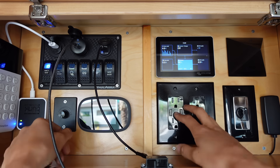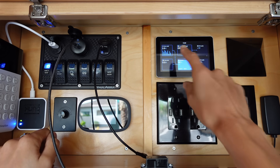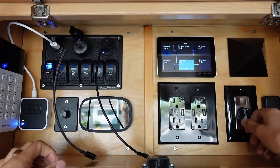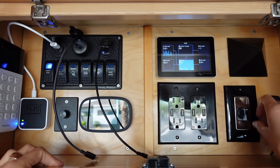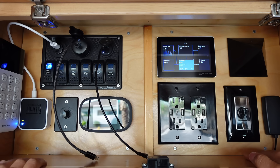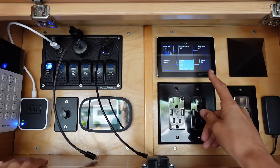These are just regular outlets. If I want to use them I have to turn my inverter on — as you can see it's off right now — and plug things in when I need to. Over here is the dial for my hot water heater. It's plugged into an outlet in the garage, and when I want to take a shower I turn this to 30 minutes and it takes about 30 minutes for the water to heat up.